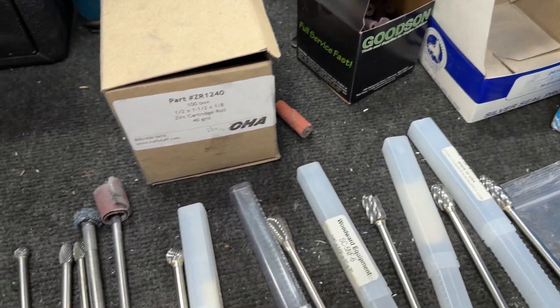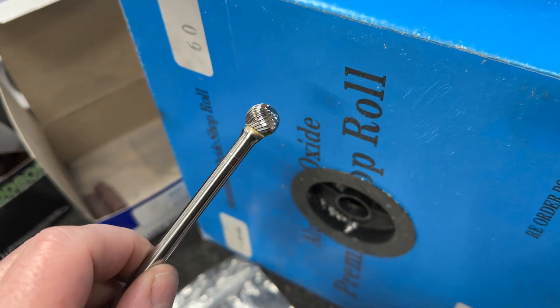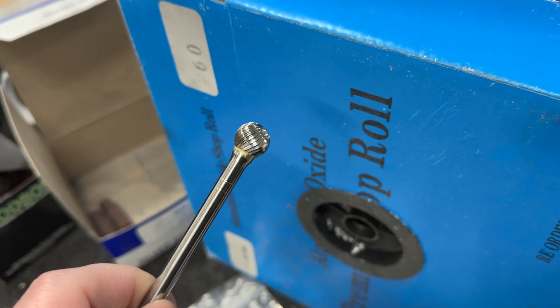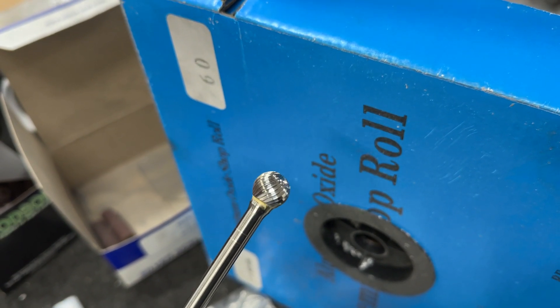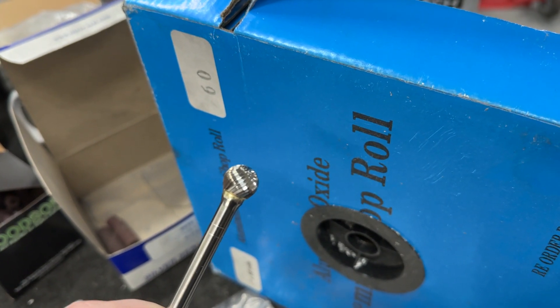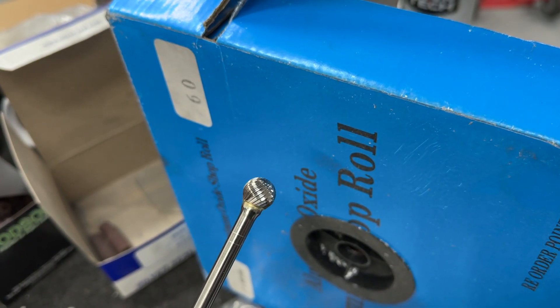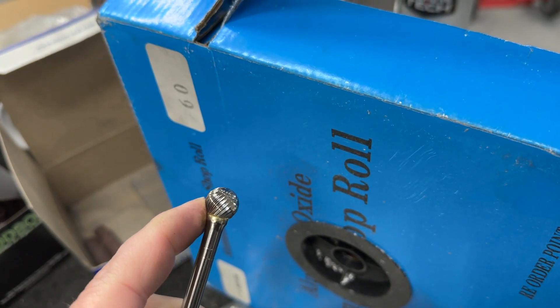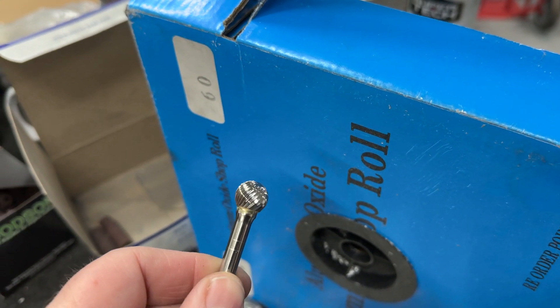I've got a couple of other ones I don't use quite as often, but they do get used. This one is a half-inch ball. Sometimes I use these for chambers, never in the port so much — except for a rare occasion where I had a CNC head core and I needed to dig out the bowl deeper. This was much better to use, but it's a finer grit so it's going to clog aluminum quicker. It's great for chambers because you're not going to take out as much material.